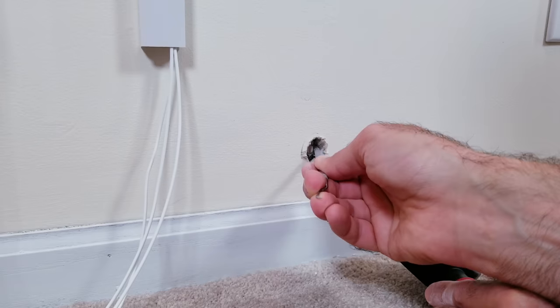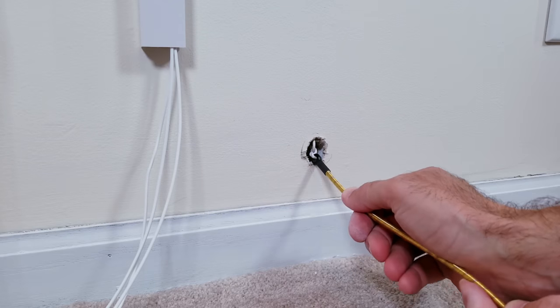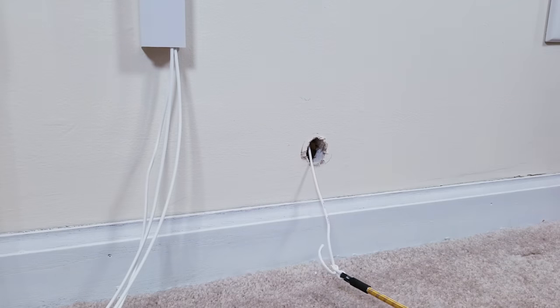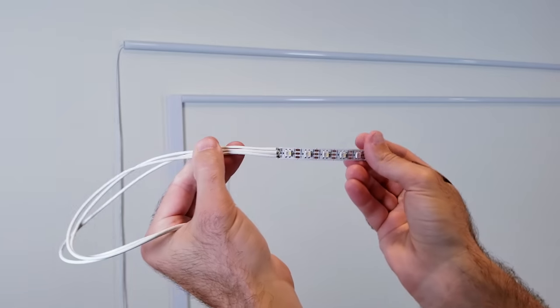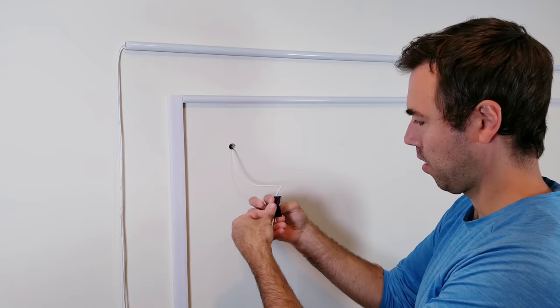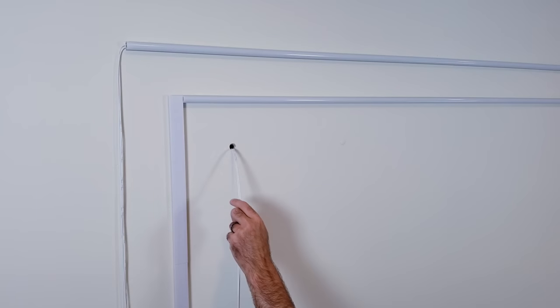I'm sure there would have been some way I could have made it work with a smaller opening, but it was about 1 a.m. when filming this and my mind was pretty much shut down at this point. Since we have the one wire pulled completely through that was attached to our lead, I'll now be using some tape to attach the three wires from our LED strip to the end, and I'll then be able to pull everything through the top hole and out the bottom.